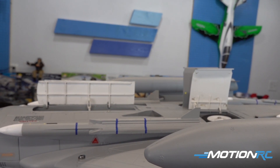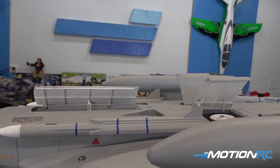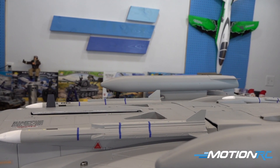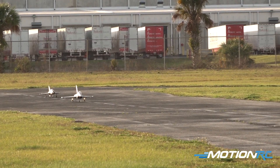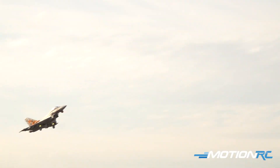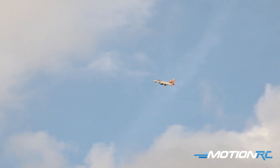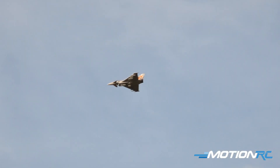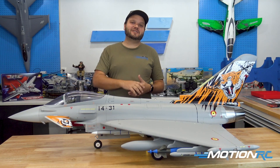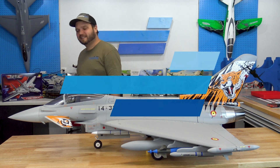So that about wraps it up. I hope you guys have decided to check one of these out. Links will be available down in the description. As always, check us out over at MotionRC.com. You can also follow us on Facebook — the MotionRC customer community is always a fun place to hang out. I can't wait to see some of you guys get these airplanes and start customizing them. It's always a joy to see what our customers end up doing with the models. Please make sure you like, share, and subscribe, and we will see you in the next episode here at MotionRC. Bye guys!